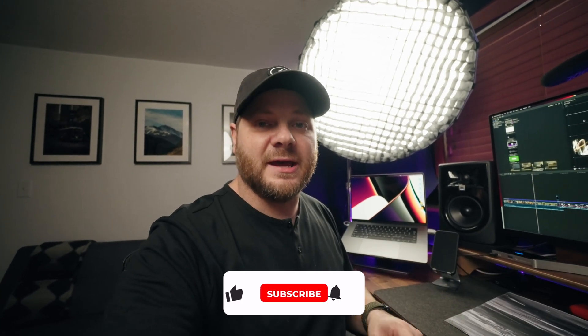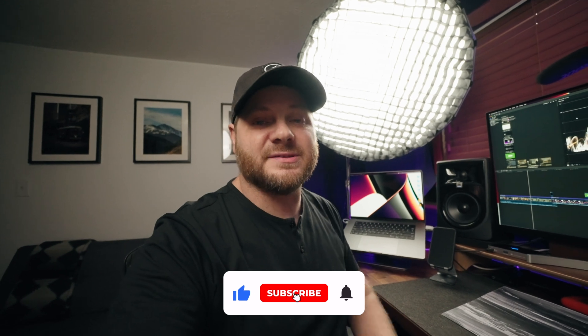If you have any questions on this MacBook Pro or any of the accessories I'm pairing with it, leave a comment below and I'll get back to you. If you'd like to see a full studio tour or desk setup, also let me know in the comments. While you're down there, hit the like button, subscribe to the channel, and as always we'll catch you on the next one.